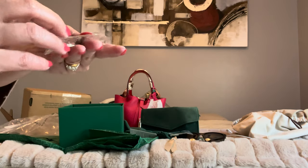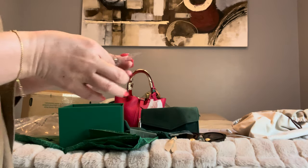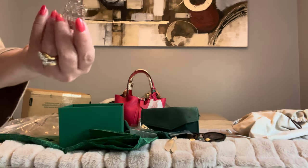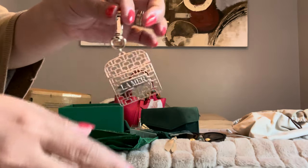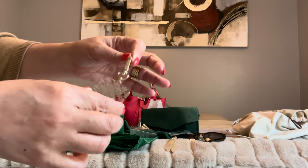Ooh, La Mer — what is this? I forgot about all these things, to be honest. It's like a charm bag. Oh my God, it's so cute!